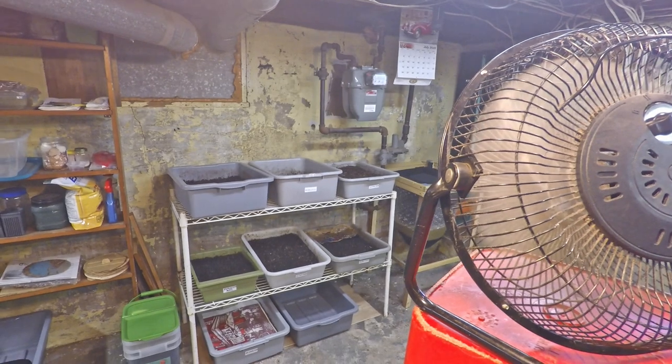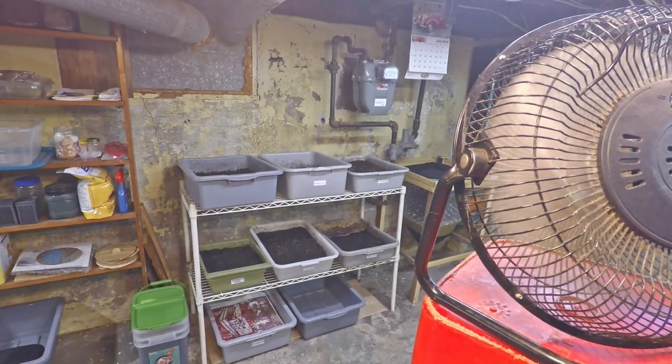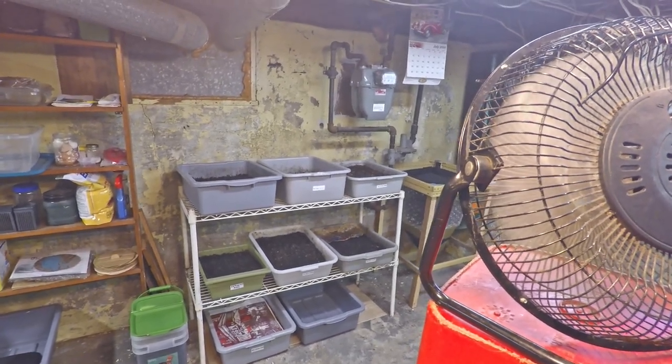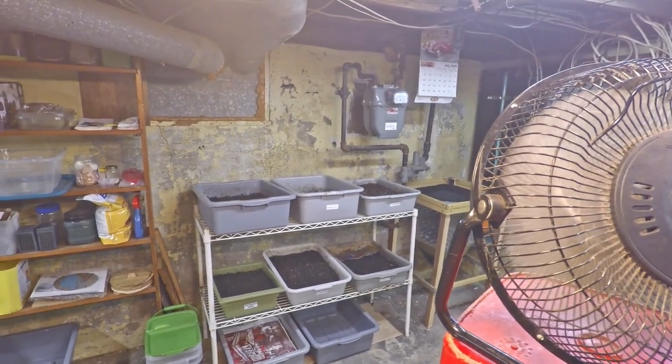Hi everyone and welcome. We're down here in my wormery and I've got a couple bins that I'd like to check in on. Here in the foreground you can see I've got this fan operating. The reason for the fan is to try to move air across the top of the bins.